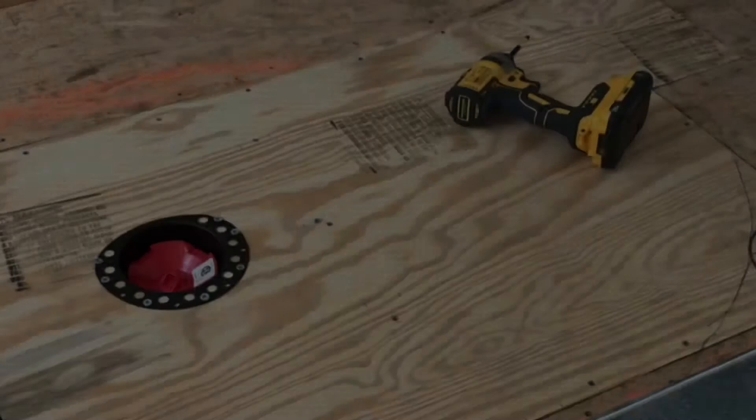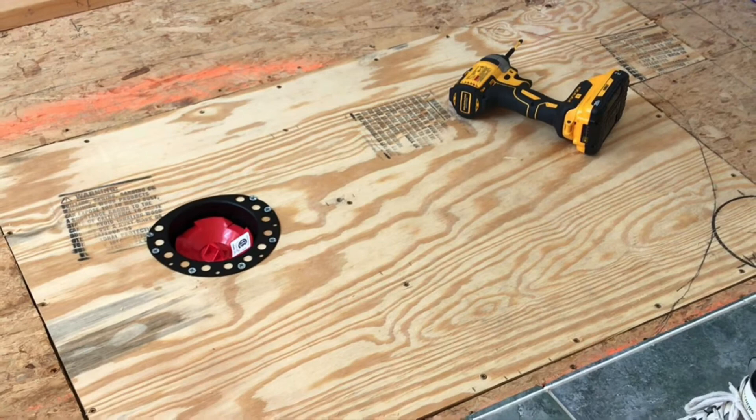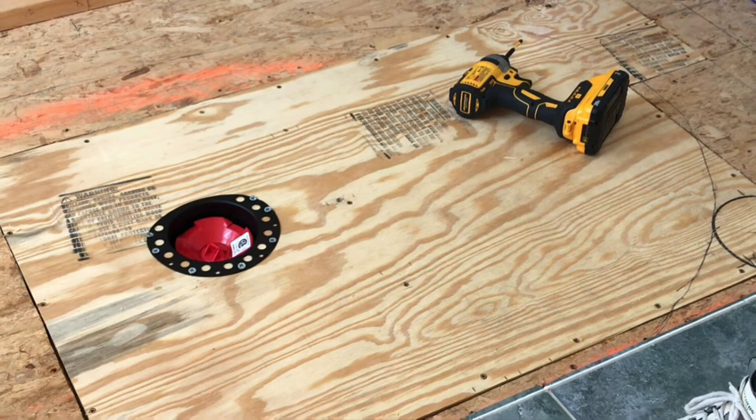That'll do it for rerouting the plumbing for the standalone soaking tub. Check back later on our bathroom remodel playlist after the tile installation to see the tub lowered into the quick connect drain and the tub filler faucet installation. Also take a look at the rest of the bathroom remodel videos on our playlist — we're really starting to make some progress. Don't forget to hit the like button and subscribe to see the entire bathroom remodel. Thanks for watching and we'll see you next time.